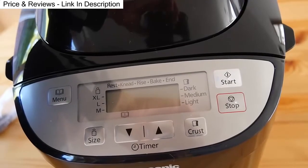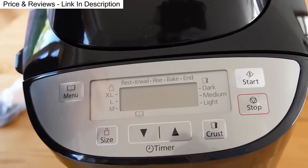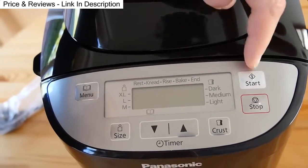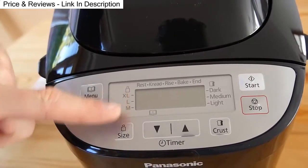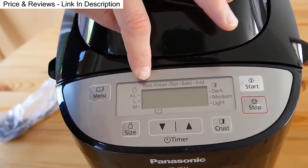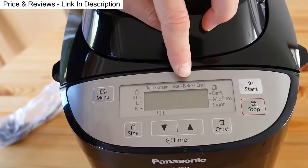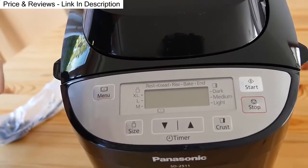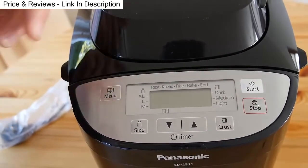That's the control panel for the bread maker. It's got the menu, a start and a stop button, size options — medium, large, or extra large — and crust options: light, medium, or dark. It's got the processes the bread maker is going through, with a little bar appearing underneath each one as that process is happening, and a menu button to bring up the different types of bread.